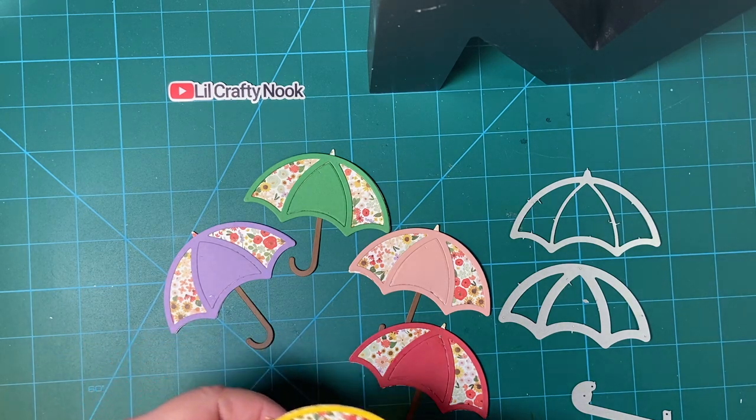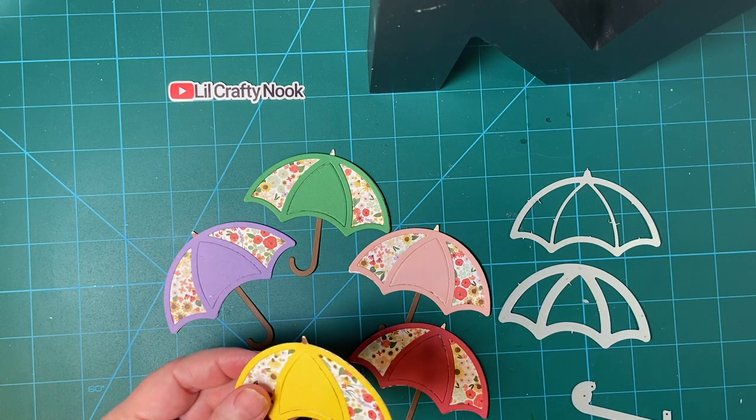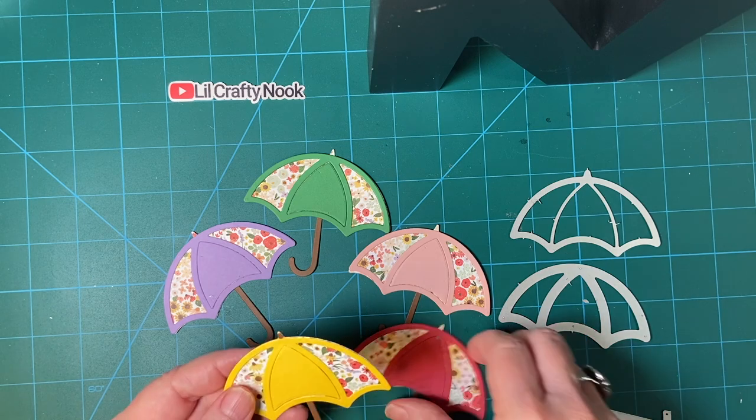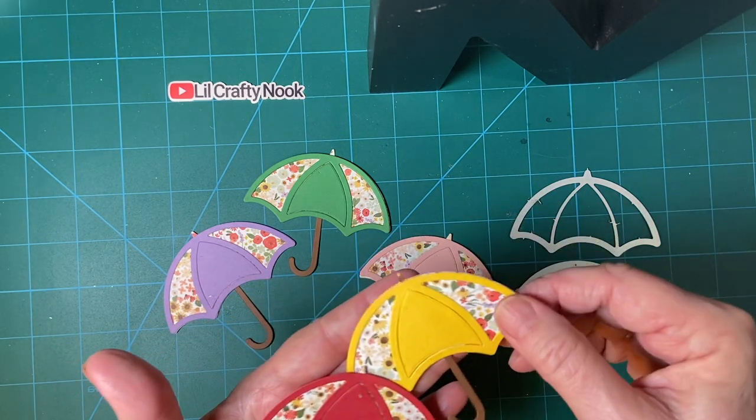As I'm recording this, it is raining again, and it has been raining on and off for a few months now. So I thought I made a good choice, and these will make beautiful cards.